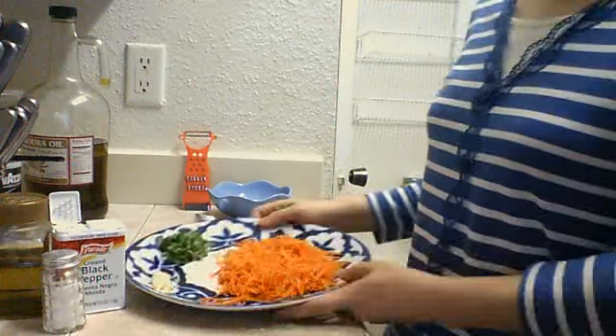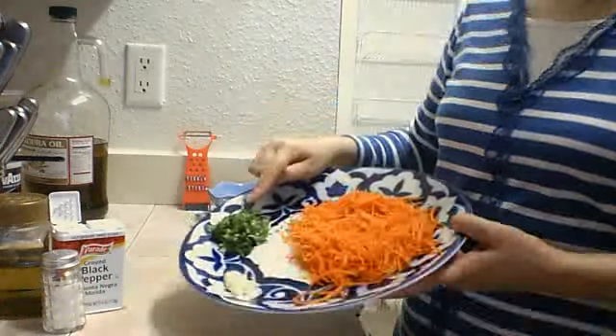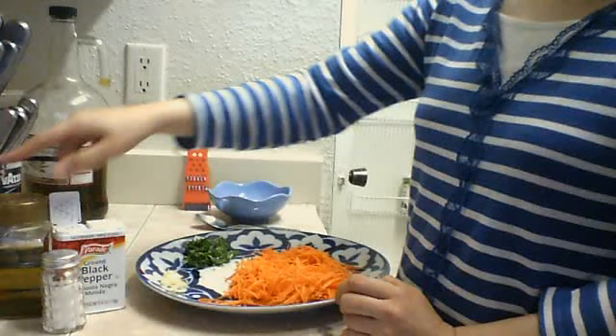All what you need for the salad: fresh carrots, one piece of garlic, and cilantro. And add salt, pepper, and olive oil.